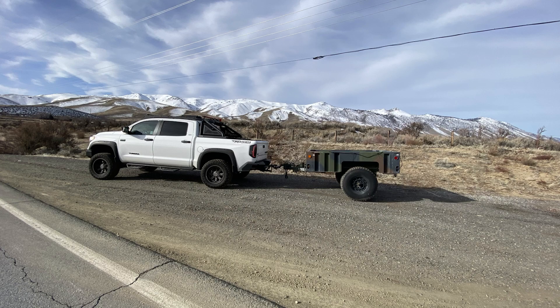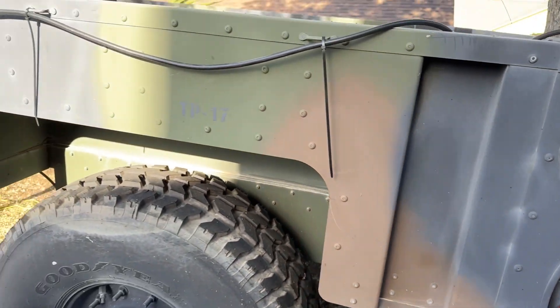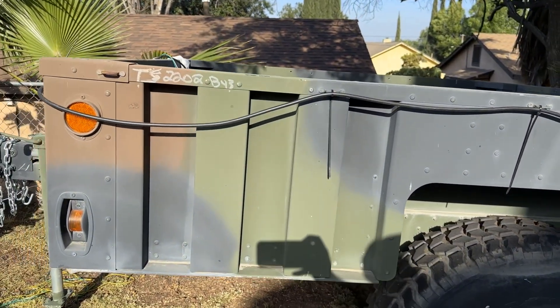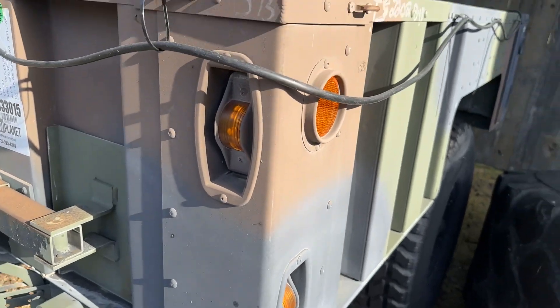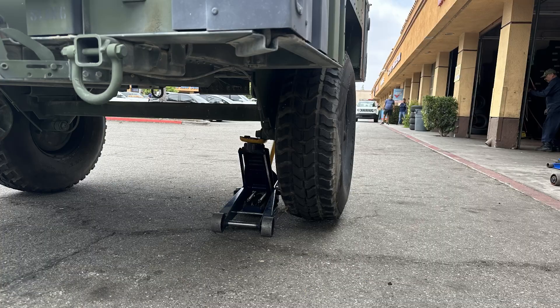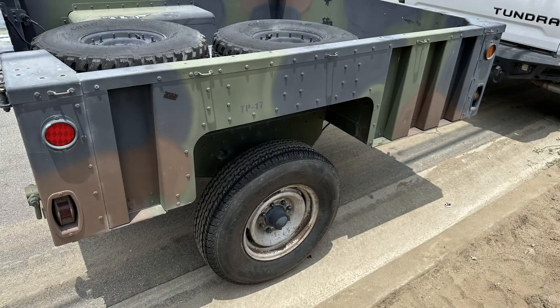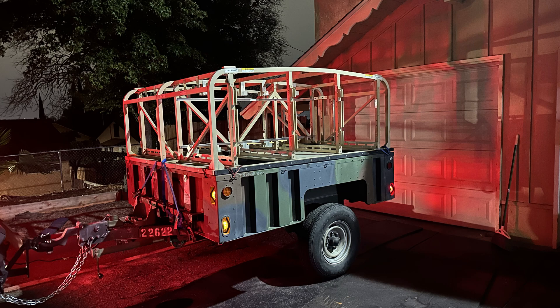I purchased this M1102 trailer off GovPlanet and picked it up in Deremo, California. I rewired the trailer lights — nothing fancy, just cut the cable and went down to a 4-pin. We also took off the Humvee tires and put on some trailer tires to make the trailer a bit lighter and easier to move around during the conversion.